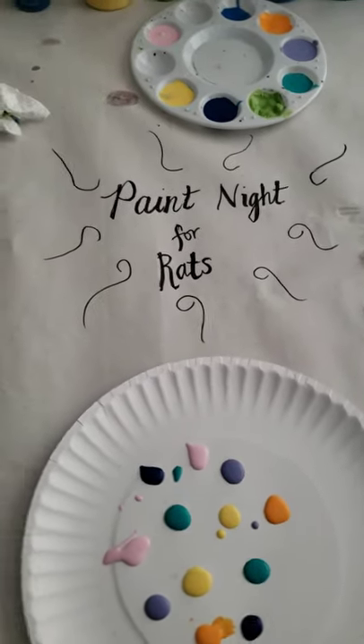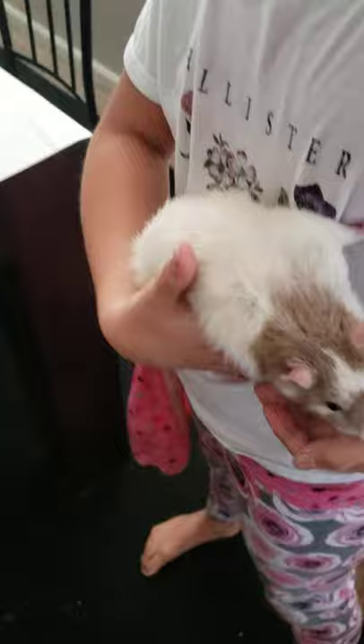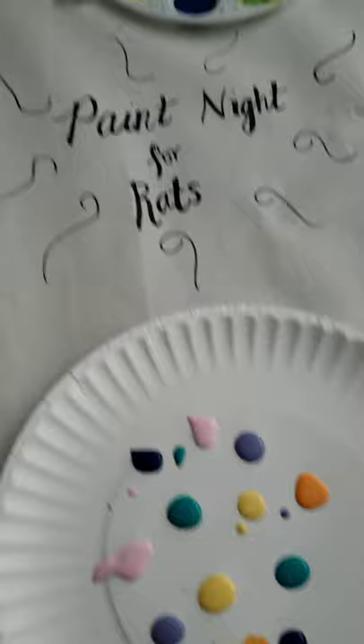Hello and welcome to paint night for rats. First up, deciding to come and paint with us is Dennis. Here is your paint, sir. Go ahead and walk on there.